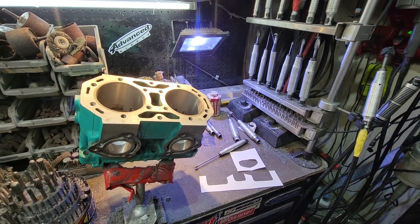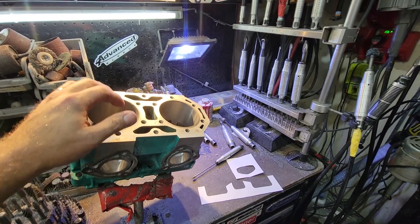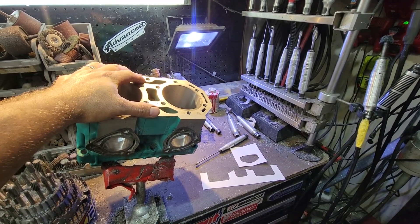Hey guys, it's Mark from Ericson Machine again. Today we're going to go over porting 750 and 800 Kawasaki cylinders.